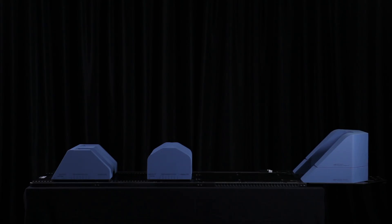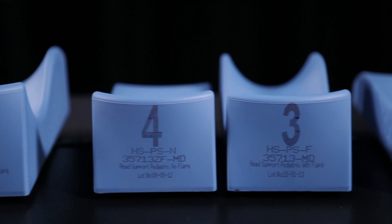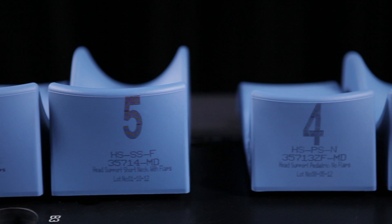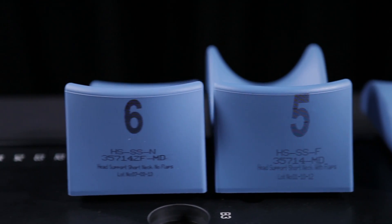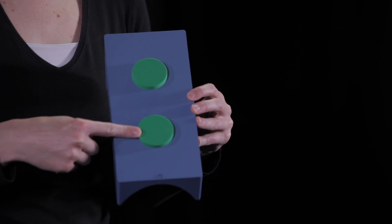The standard Orfit head supports are compatible with the SBRT solution. There are six different sizes of head supports available. The head supports have two bosses at the bottom that fit into two holes in the baseplate.